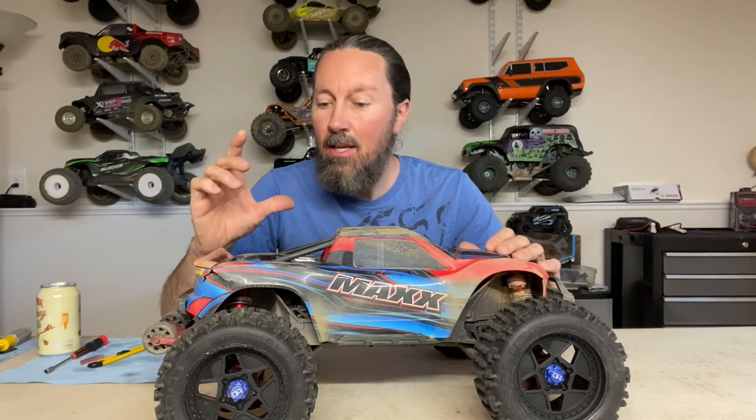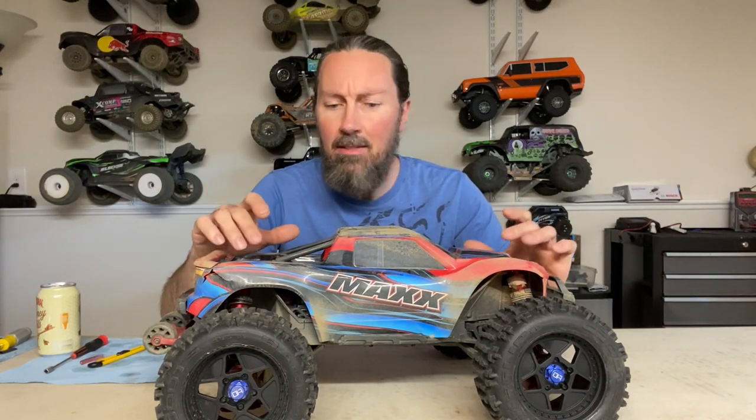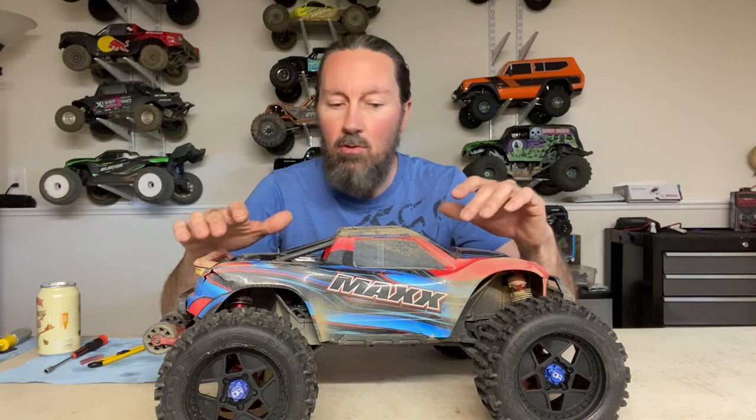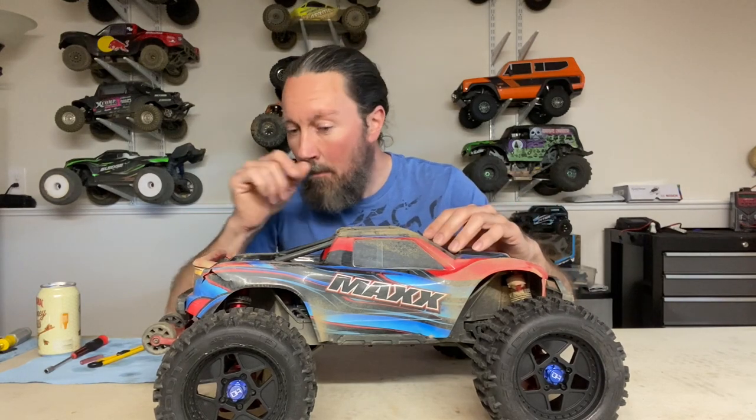Hey guys, Tom here, finally getting around to doing the video on upgrading the suspension on my Maxx. I mentioned in my previous video that I'm going to be trying out some longer shocks off of the Sledge. The rear shocks on the Sledge are longer - the same GT Maxx shock from Traxxas. The front Sledge shocks are pretty much identical to all four of the Maxx shocks, since the Maxx uses the same shocks front and rear. So I'm going to be trying the longer rear Sledge shocks on the Maxx.